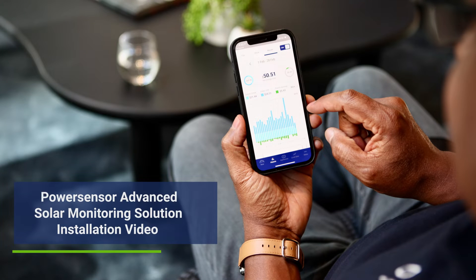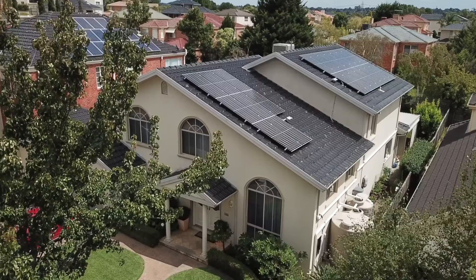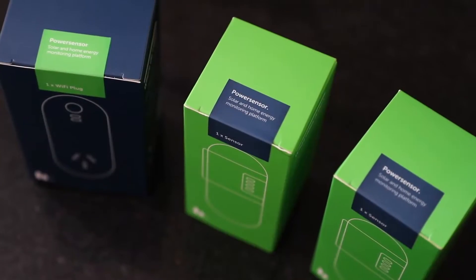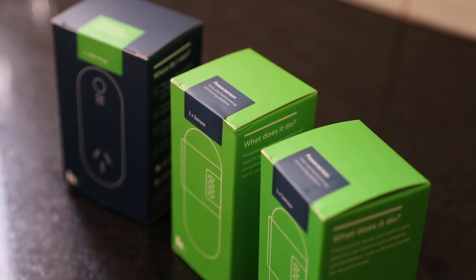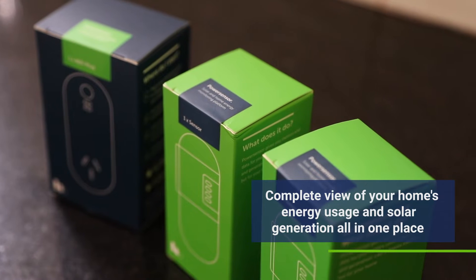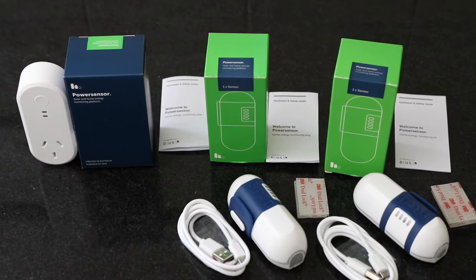Your advanced solar monitors combine unique technology — a patented cloud-based algorithm — allowing you to accurately monitor your solar generation and home and appliance energy consumption in real time, accessible from anywhere. Our customers love that they can access a complete view of their home's energy usage and solar generation all in one place, and that installation is safe and completely DIY.